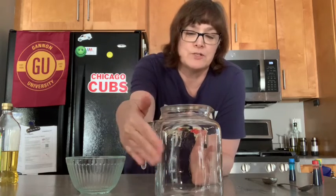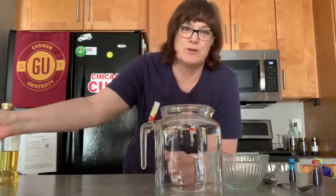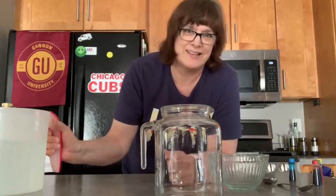Well today we're going to do another science experiment. It's called fireworks in a jar, but I'm going to be using a glass pitcher. This is what we're going to do to start out with, and it's actually better than real fireworks because it doesn't make any sounds.